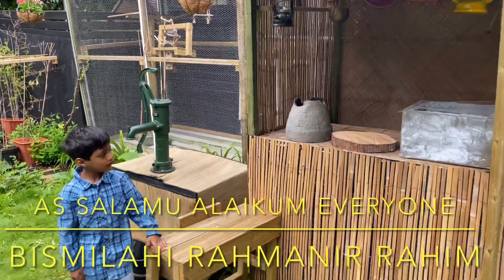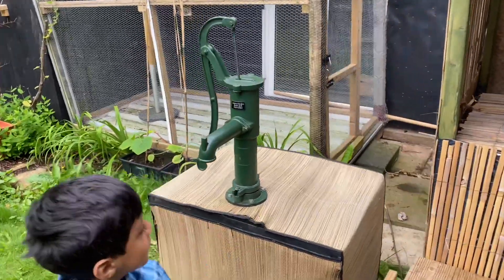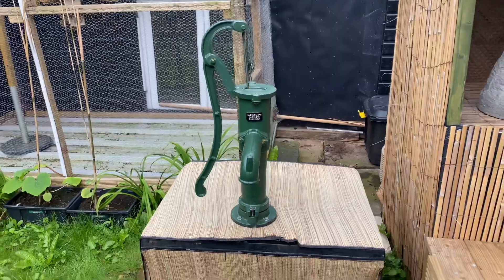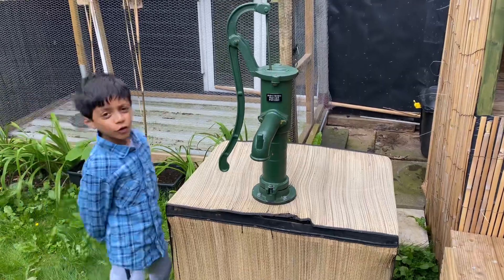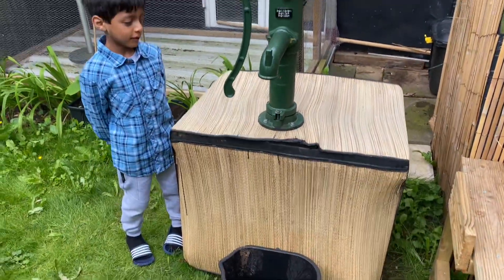Assalamu alaikum everyone. Today's video is a school video on my project which I've finally completed. This is my second project actually, which is a working tube well — I think they call it a Bangladesh tube well — used to draw water from the ground.